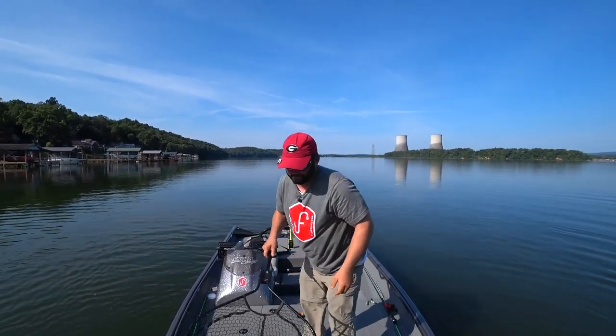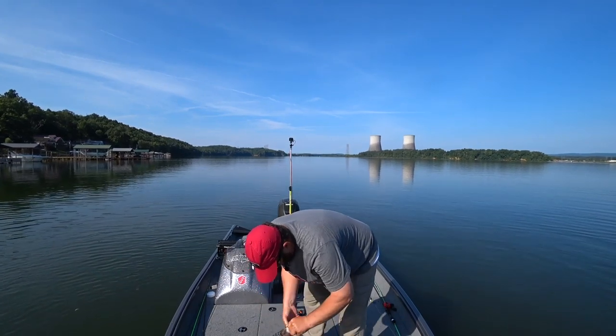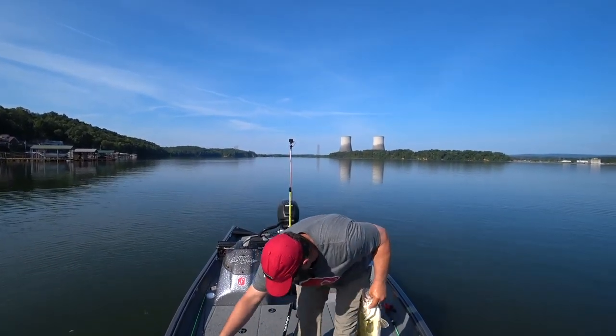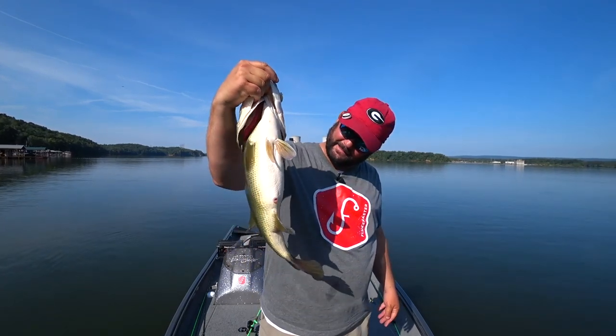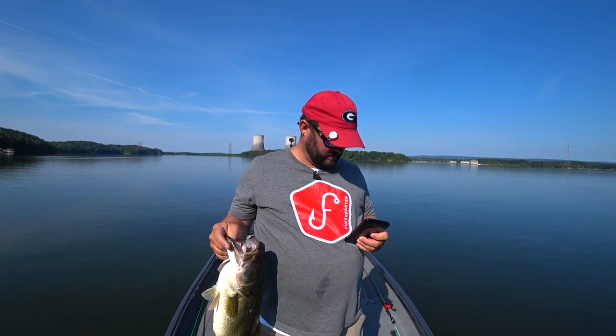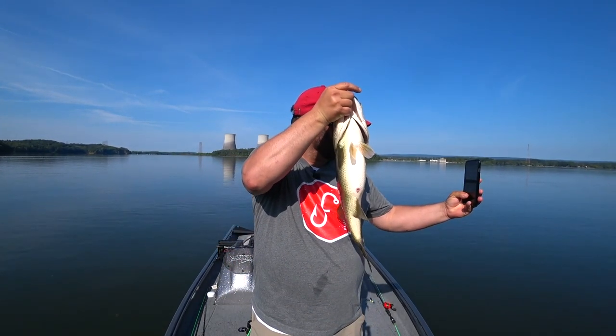Oh look at this fish — these fish are mean! Let me get my worm back. What's going on guys, this is Gene Jensen. I want to sit down and give you guys a tour of my office — this is the new Alumicraft Pro 185. That's a five pound bass. I'm gonna put him back in the water — oh gosh almighty — after I take a picture of him. You will see that on my Angler App. Love dock fishing.